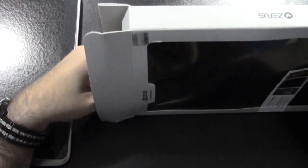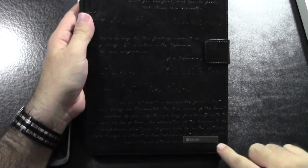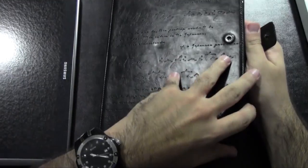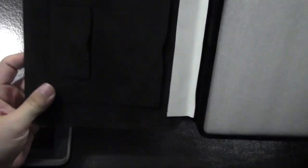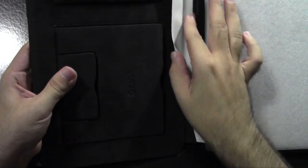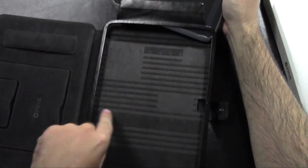Let's open this up, guys, and see the magic. So, as you can see, it's a really nice-looking case. It has some lettering on it and the Zenus label right here. It has a little pin enclosure — I'm not sure what you call that, actually — and a little logo right here, the Zenus. And on the back, it just says "case" and "Zenus case."